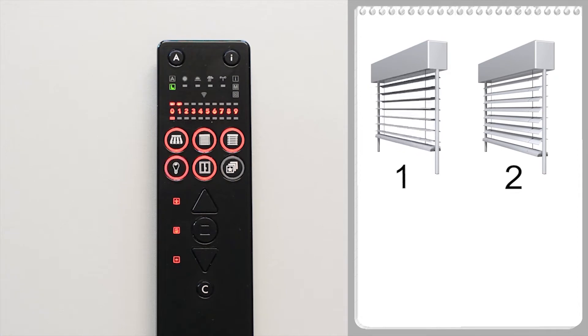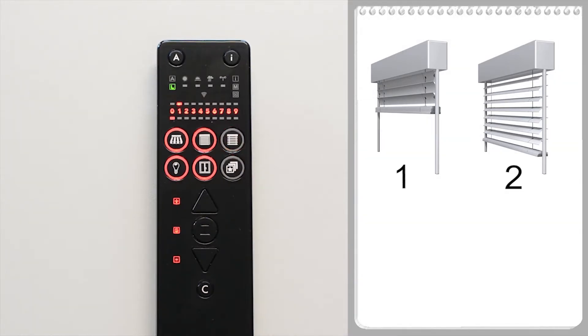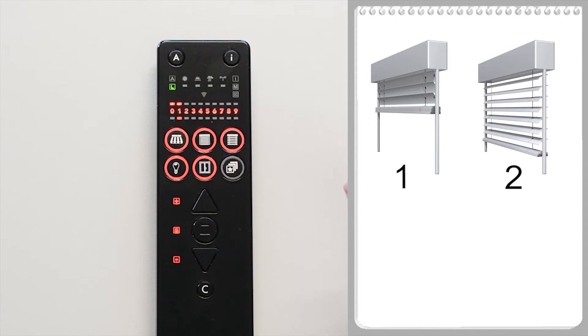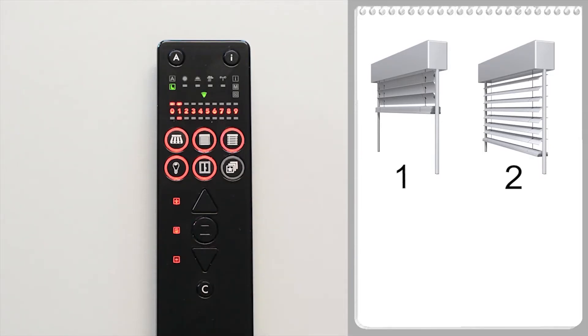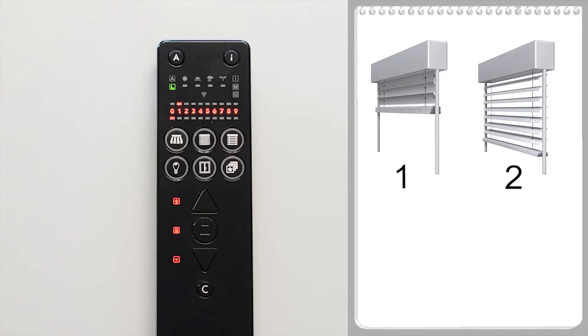The receiver can now be allocated to a product type, for example external venetian blind. Briefly press the external venetian blind button once and it will flash. Select channel one with the external venetian blind button — the LED jumps under the one. To save, briefly press the S button. The LED now flashes green: the receiver has been learned in.